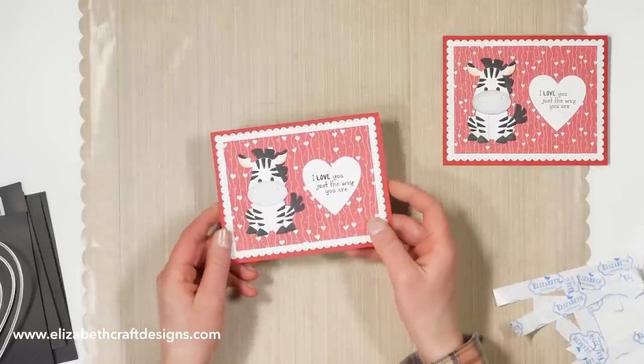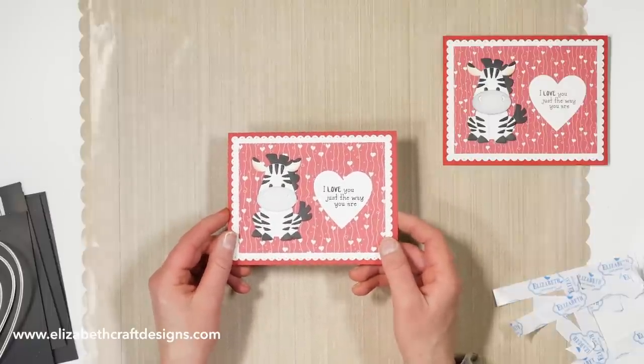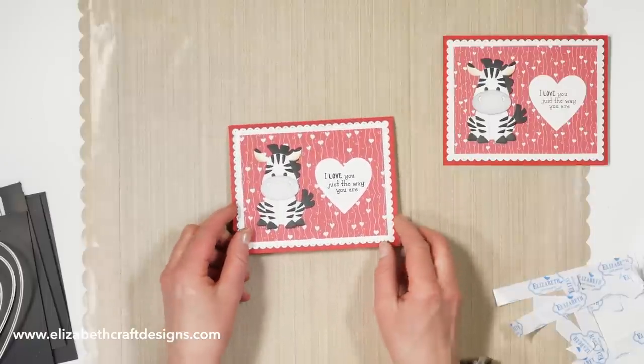So really nice card for Valentine's Day or just if you want to tell someone you love them. Thank you so much for watching. I suggested a couple of other videos that I think you will enjoy as well. Don't forget to download the free product sheet and subscribe to our YouTube channel. Thank you again and see you next time!